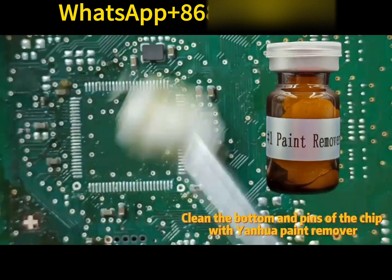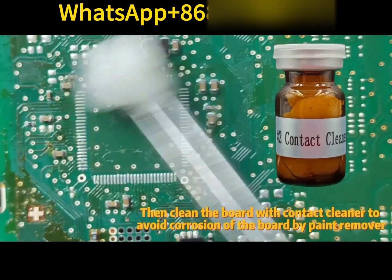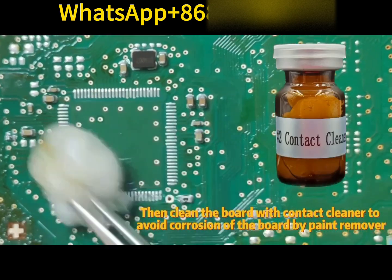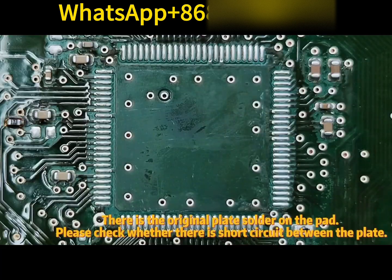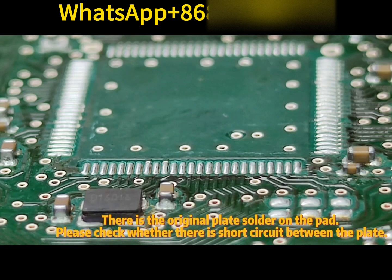Clean the bottom and pins of the chip with Yantua paint remover. Then clean the board with contact cleaner to avoid corrosion of the board by paint remover. There is original plate solder on the pad — please check whether there is a short circuit between the pads.